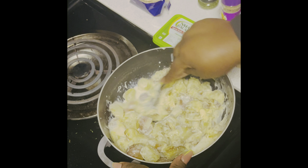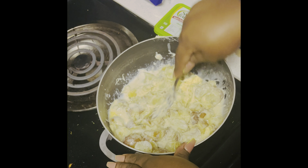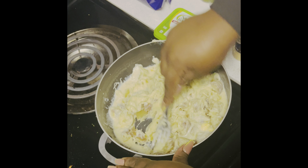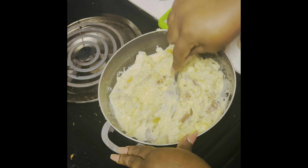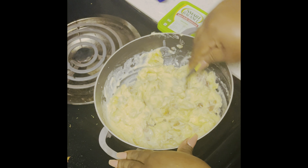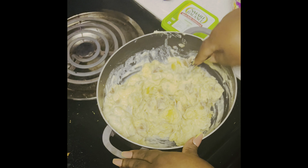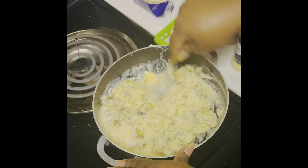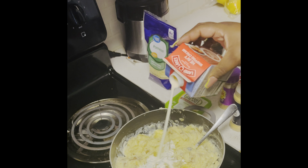It would probably be easier if I had a masher, but I know what I'm doing so I don't need one. Get all your potatoes down, break all your potatoes. If you feel like you need more heavy cream you can add more. Here we go. I like this consistency for my potatoes but I'm just going to add a little more heavy cream.